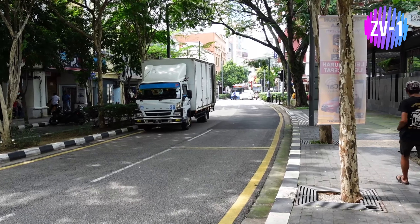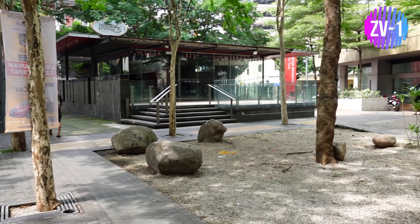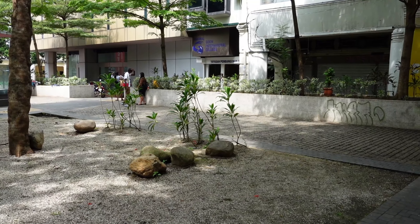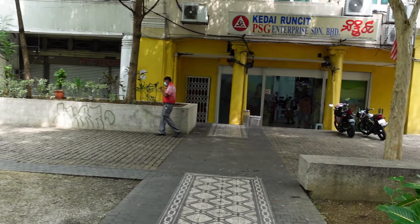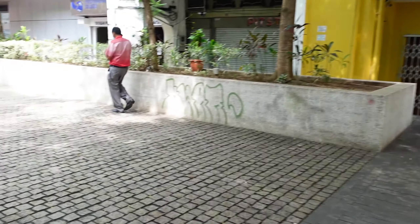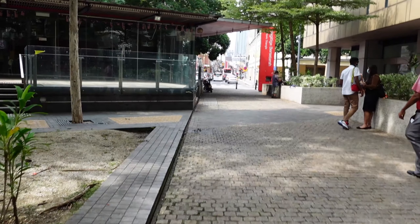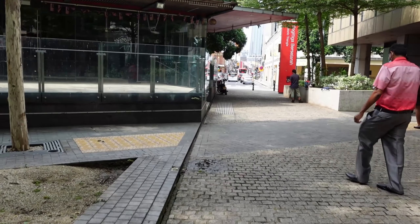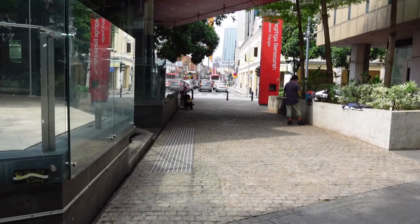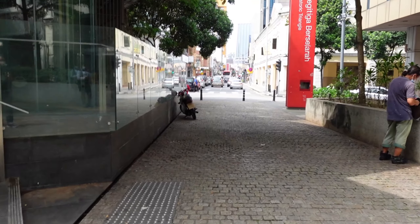Here we are with the ZV-1 and it's recording from the built-in mic. With active stabilization, everything is on auto mode. Let's go! I'm walking slowly to assist in the stabilization hopefully. Here's where we have the change of lighting conditions — let's see.